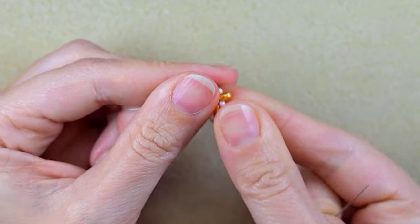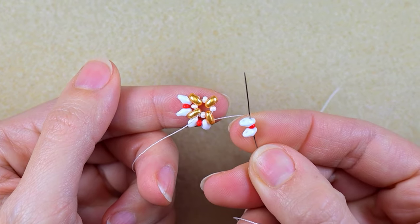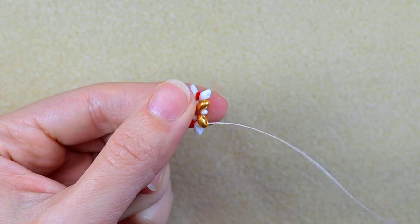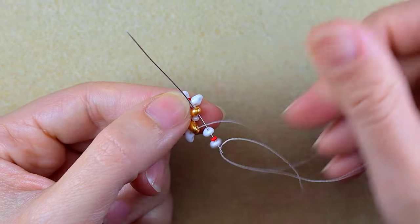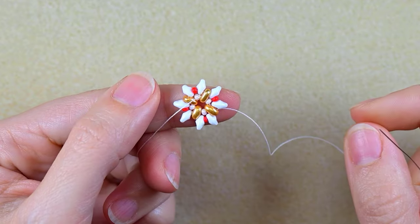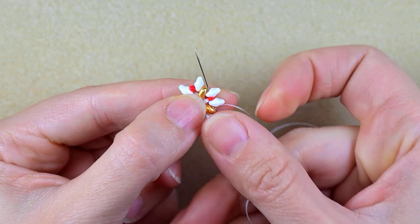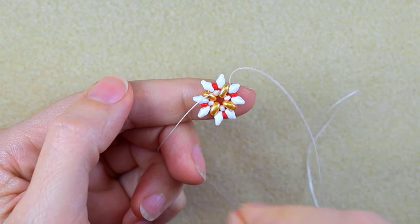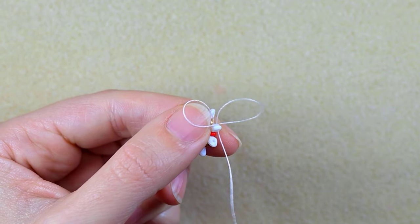If you have done the earrings, it's pretty much the same as the center of this element. I'm still going through the outer hole of this golden bead. In the next step, I go through the white, red, and white one more time. You could reinforce your work again here.